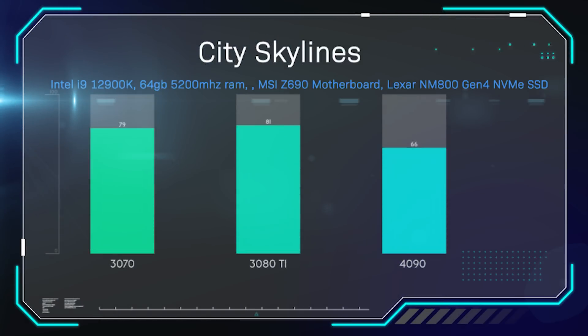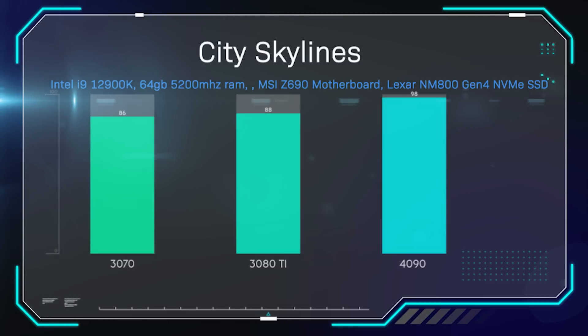The next game is Cities: Skylines, which a lot of people ask for. This game seems more CPU bound than anything, because the scores of the graphics cards are very close to each other — only around 10-12% between all scores. The 3070 gets 86 frames per second, the 3080 Ti gets 88, and the 4090 gets 98. It is better, but there isn't a huge difference.